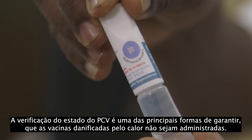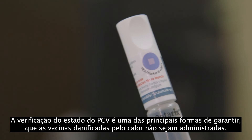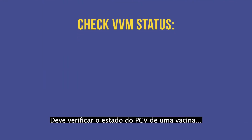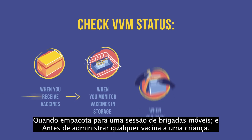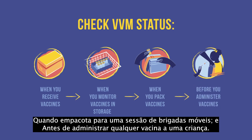Checking VVM status is one of the main ways to ensure heat-damaged vaccines are not administered. You should check a vaccine's VVM status when you receive vaccines at the health facility, recording VVM status on the arrival voucher, when you monitor vaccines in storage, when you pack for an outreach session, and before you administer any vaccine to a child.